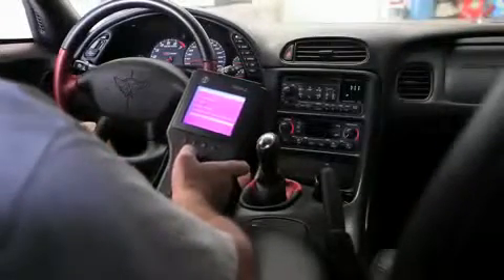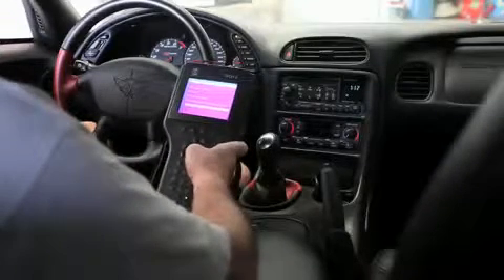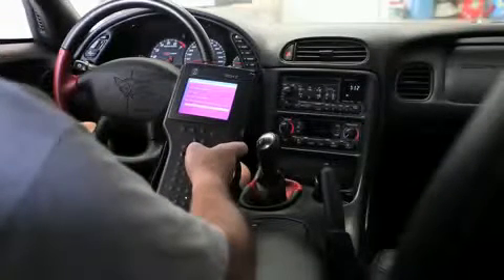We're going to do a quick steering column lock functional test here on this 2003 Chevrolet Corvette Z06.